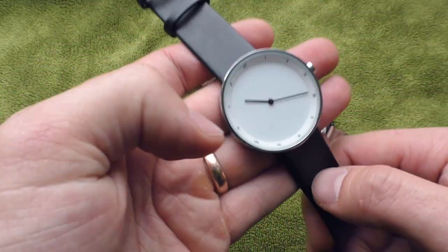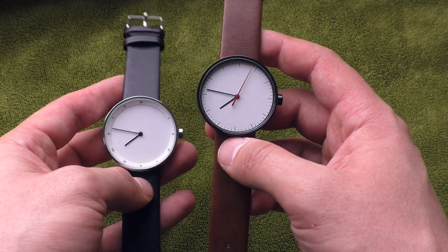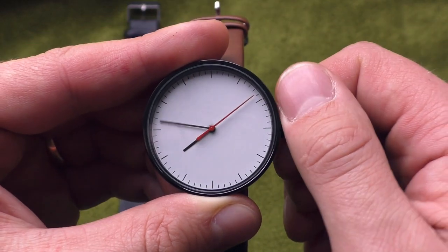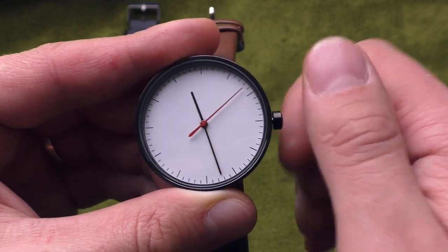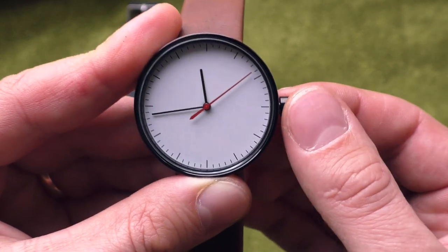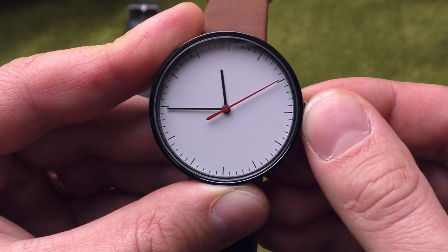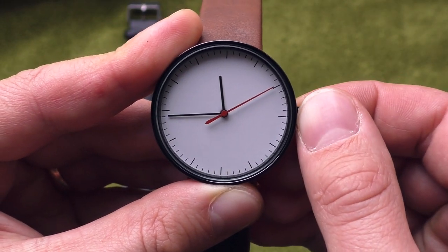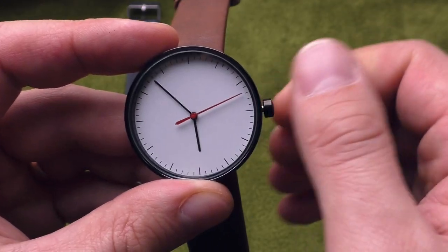It's all right for the price — I can't complain. Now let's check the quality of the movement. Usually the problem with ultra cheap watches like these is that setting the time is very annoying. On this one, the minute hand is super jumpy — that's a big negative. It feels very cheap and super sensitive. Another problem: when I set the time to, say, 45 minutes and push the crown back in, the minute hand jumps sometimes half a minute. That's no good.